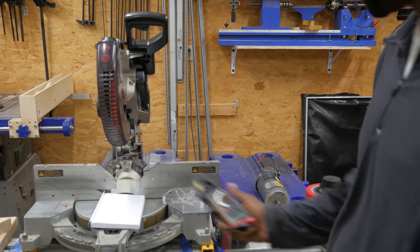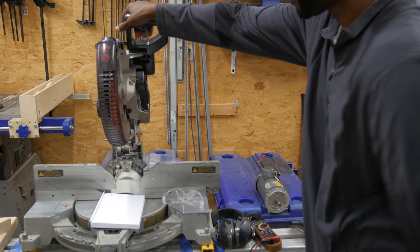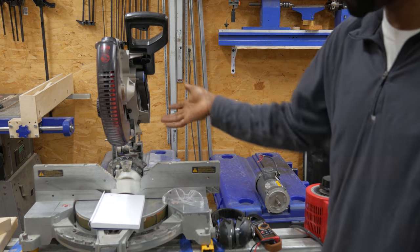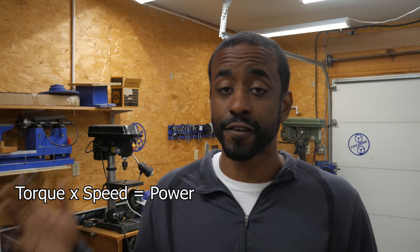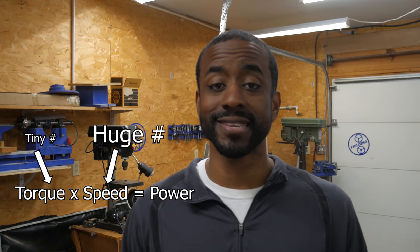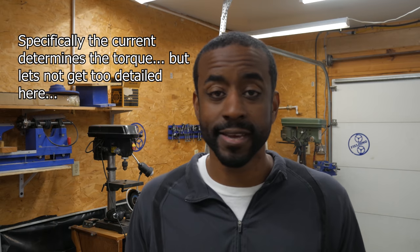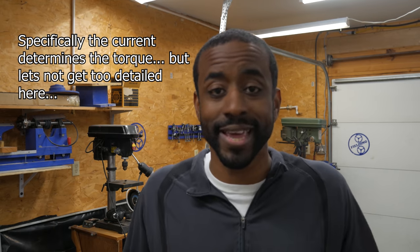We've dialed the voltage down to about 20 volts. At approximately 20 volts, we don't even have enough power to rotate the blade. And now you can see the problem with trying to use voltage control to reduce the speed of a universal motor. The power for any motor is torque times speed. For universal motors, most of that is speed and very little is torque. When you turn down the voltage, you're turning down total power — reducing both torque, which you don't have much of to begin with, and speed. We had to turn the voltage down so much that we don't even have enough torque to rotate the blade. We're certainly not going to cut any steel.